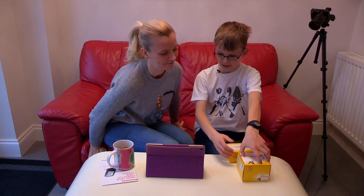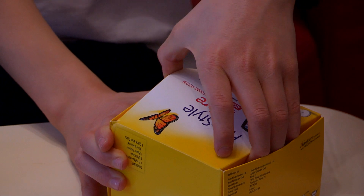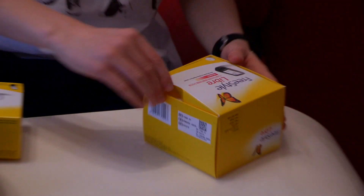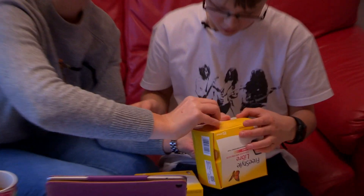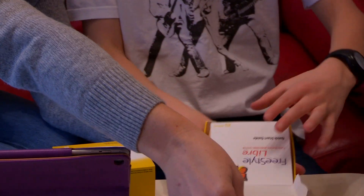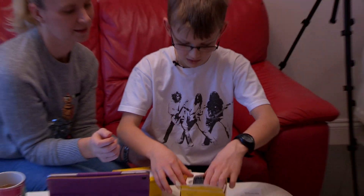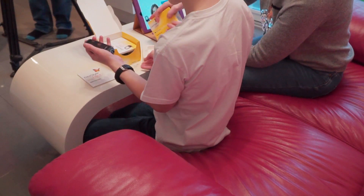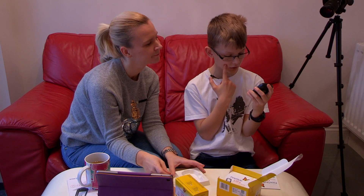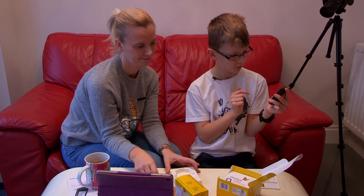We're going to unbox this. Make sure you look on the website for tutorials if you forget. So inside you'll have the quick start guide, and this is the reader.